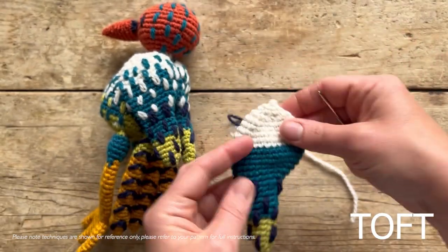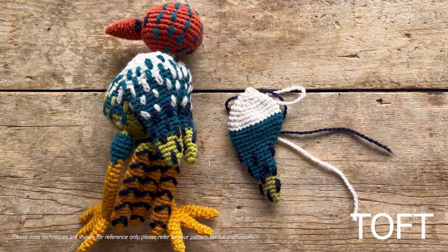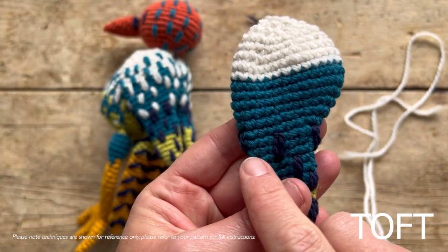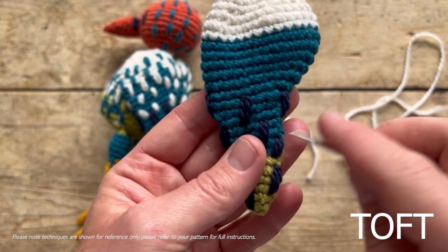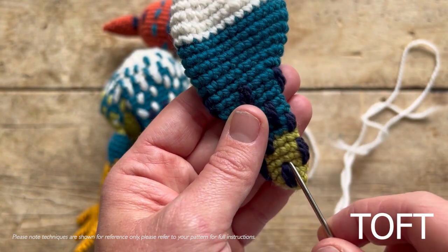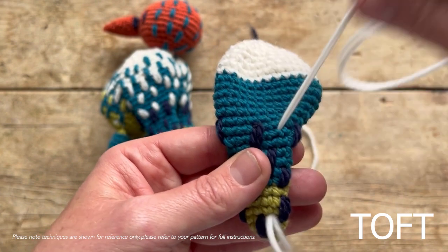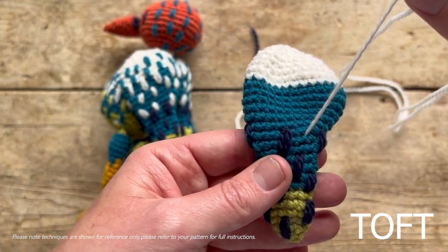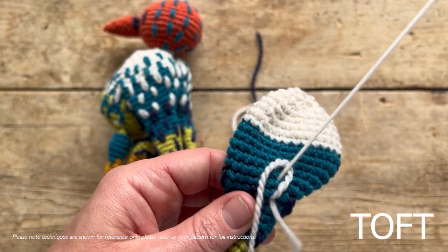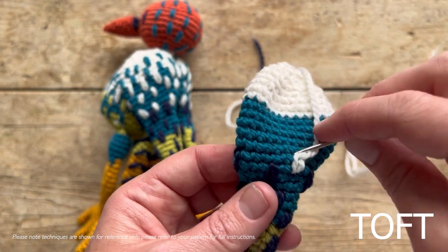Now onto my cream stitches - I'm going to do two rows of short stitches for that transition. Cut yourself a length of cream. The short stitches are just around two rounds and the first ones go in between the sapphire ones, one row down from where those ones end. I'll put this one in position first - come in down here and up into that stitch. In two rounds, wrap it around and through. Then one in between these two.